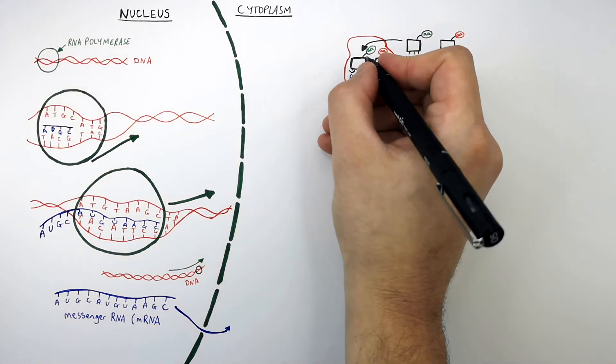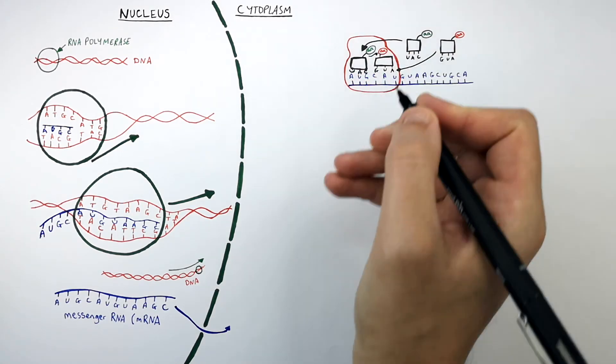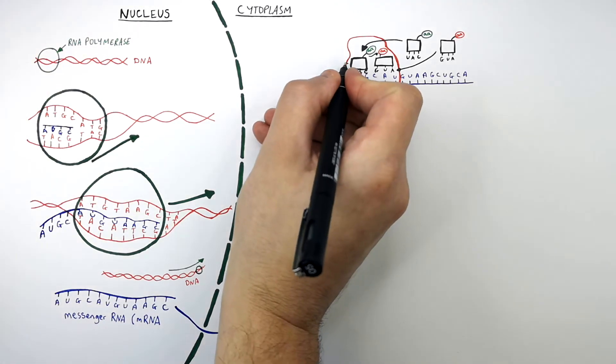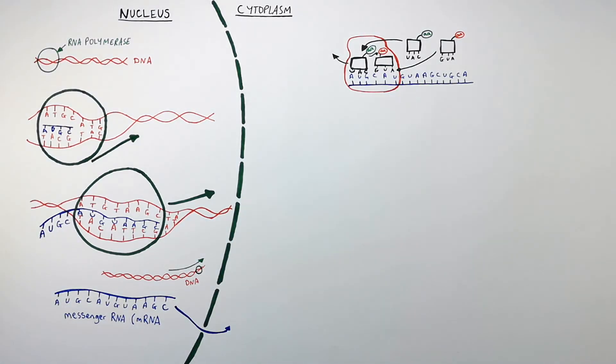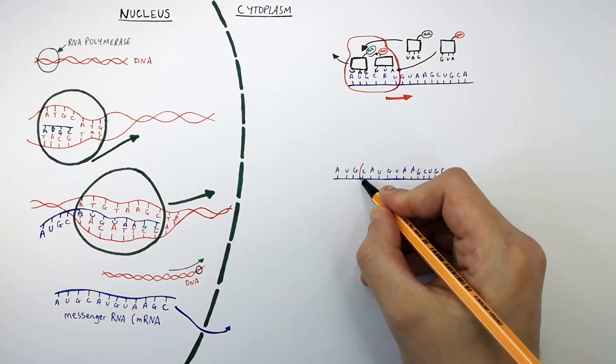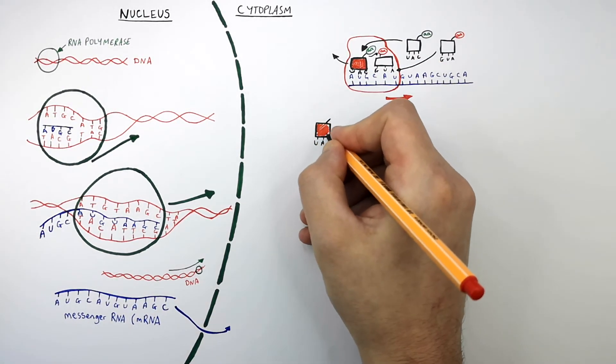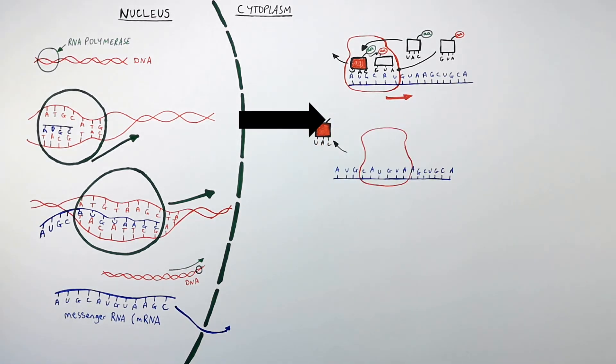This carrier molecule is then going to transfer its amino acid to the amino acid on the other carrier molecule called tRNA, forming a polypeptide chain. The first carrier molecule is then going to leave the ribosome. The ribosome moves along the mRNA, and the departing carrier molecule no longer has an amino acid attached, because it has transferred its amino acid to the other tRNA.